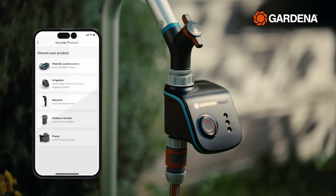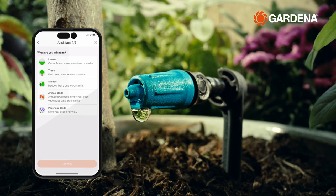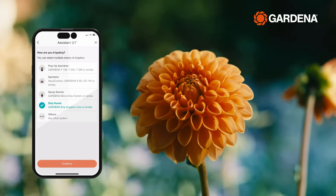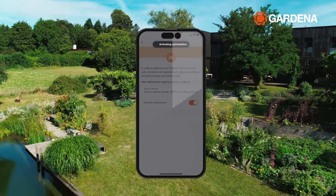Integrating all these products is easy with the Gardena smart app, which allows you to set up the optimal watering schedule with just a few clicks through the watering wizard. The app determines the exact times for sunrise and sunset using your garden location to always water your plants at the optimal time.